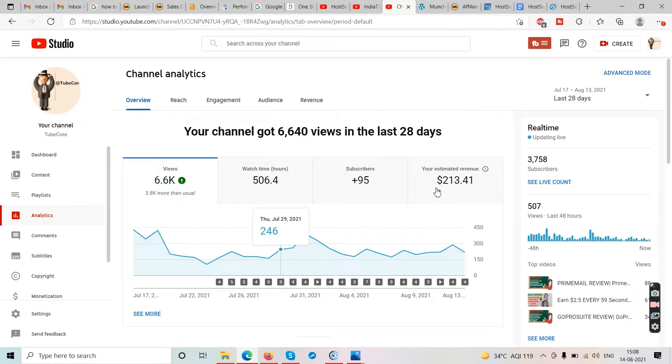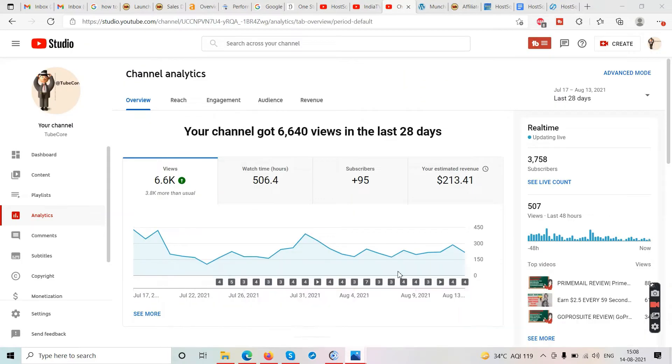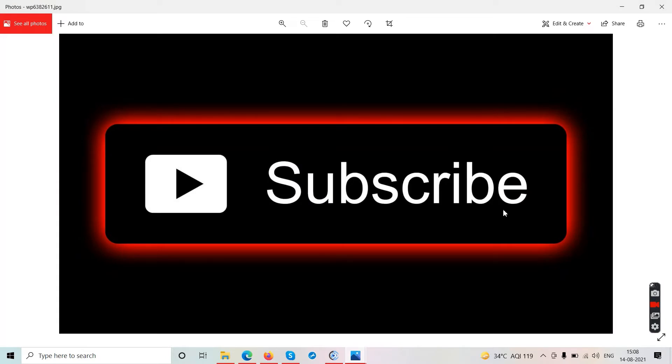YouTube doesn't just give you ad revenue — it also gives you affiliate sales. Looking at my Warrior Plus account, I've made sales in the last one week and last 30 days. If you provide valuable content on YouTube, people will buy from your link and that's how you make extra income. Subscribe to this channel because it saves you thousands of dollars every month — we do not sell scam products and we do not sell any thousand-dollar courses.